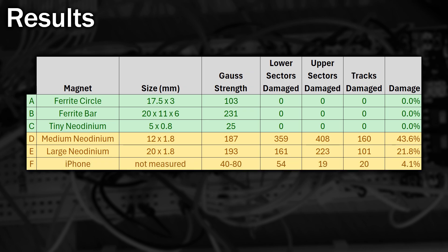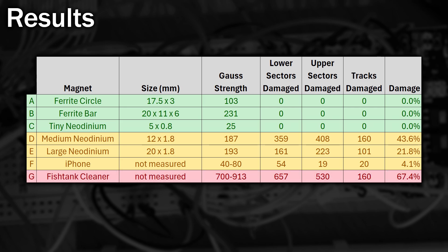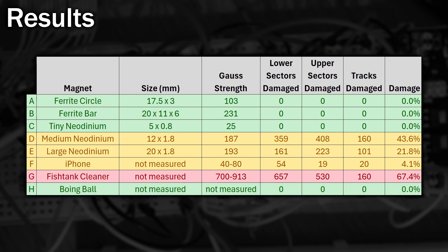As the head gets closer to the centre of the disc, the density of the data increases, so it's probably easier to affect. Now the one you've waited for — the iPhone. It looks like it did some damage. Not much, I admit, but I really did give the disc a good workout on the back of the phone. Now onto the beast — the fish tank cleaner. This thing is crazy: it damaged nearly every track and 67% of the sectors. However, the base of the boing ball didn't do anything at all, which was really surprising. Although I don't think it would have done so well if I'd actually used the ball itself with its big magnet underneath. I suppose you can't read too much into these results — it wasn't exactly that scientific the way I was applying the magnet to the disc, and some discs probably got more exposure than others.